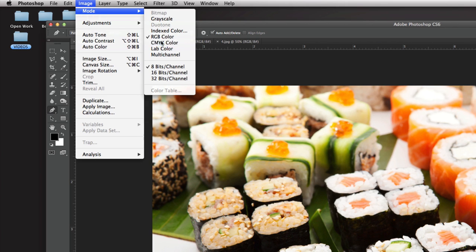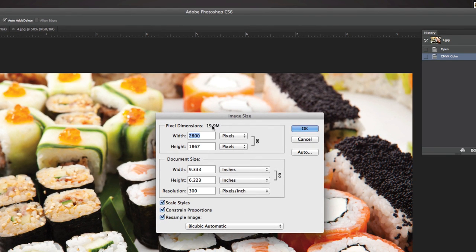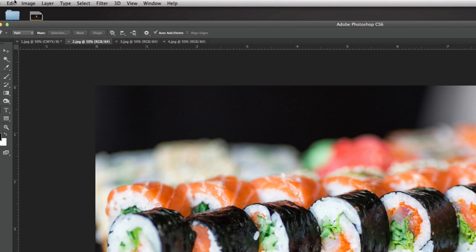Go to Image > Mode and change it to CMYK Color. Next go to Image > Image Size — it's going to tell us the image is around 19.9 megabytes. The resolution is 300, which is what we want as the minimum for print, and it'll look best at about 9.333 by 6.223 inches. But for this tiny gift card holder, you only need the image to look good at about an inch and a half in width. So let's go down to 2.5 inches. As long as you have Constrain Proportions checked, the height will change automatically. It went from 19 megs down to under 2 megabytes — still 300 resolution. Hit OK and do that to all four images.